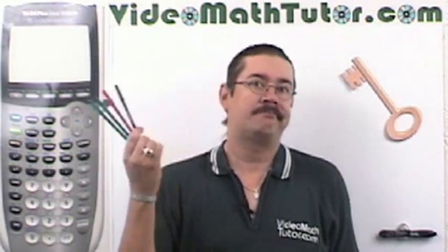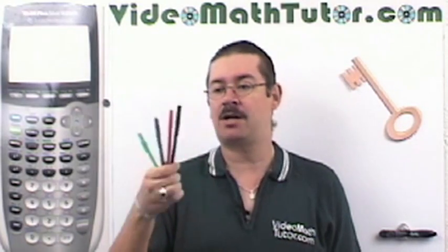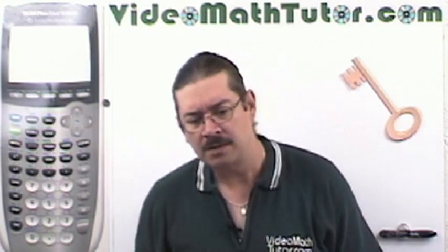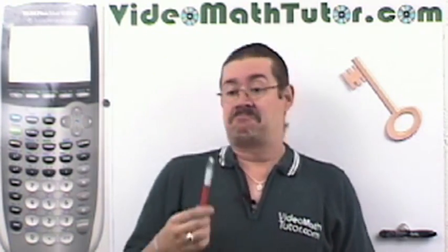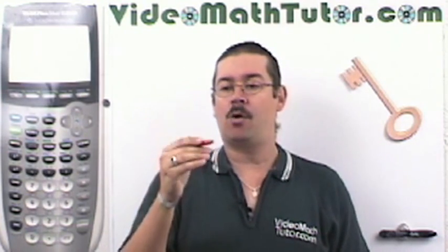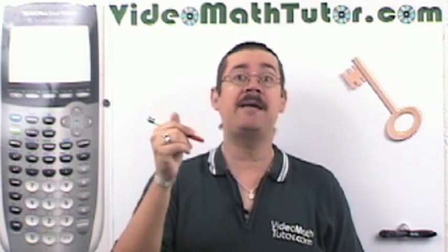Get yourself a multicolored pen — nothing fancy. These are just cheap pens from the supply store. Even better, get yourself a multicolored pen. The orange barrels mean fine points; if it's a blue barrel it's medium point. That's all you need.